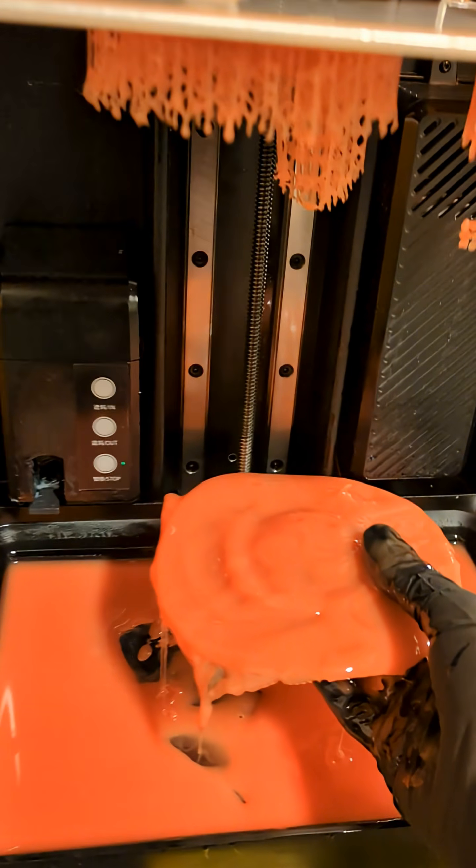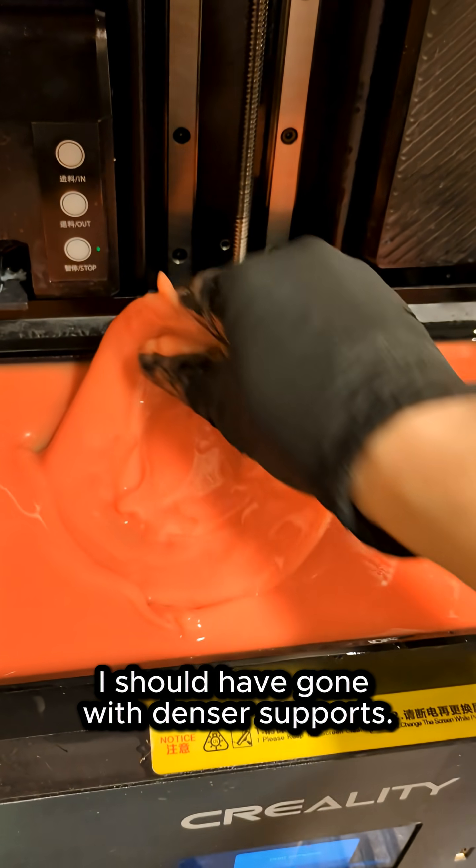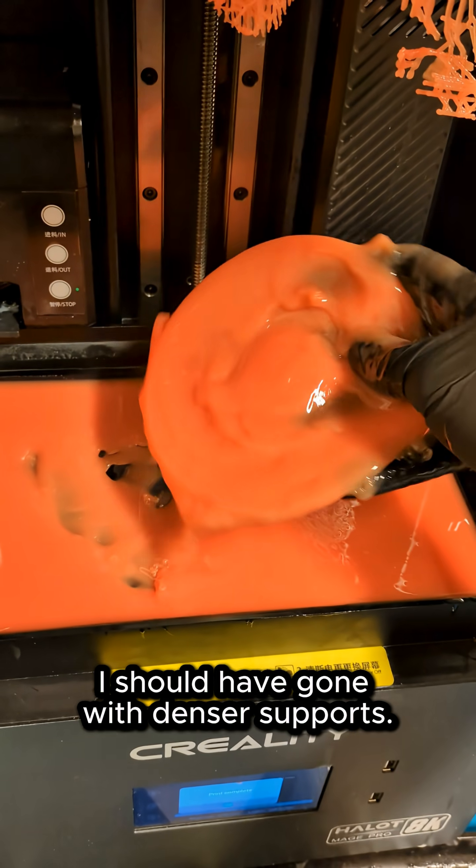And the thing is, my sliced file is fine, because that sphere turned out fine. And I used the proper material settings that were on the manufacturer website.